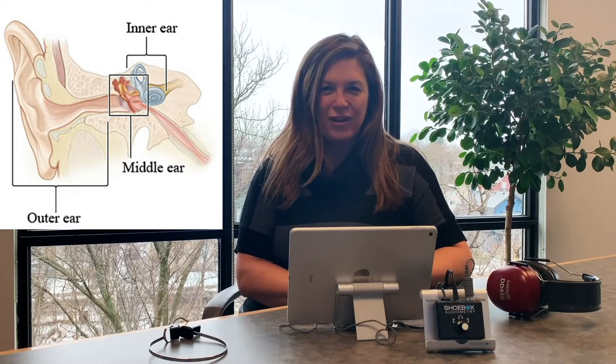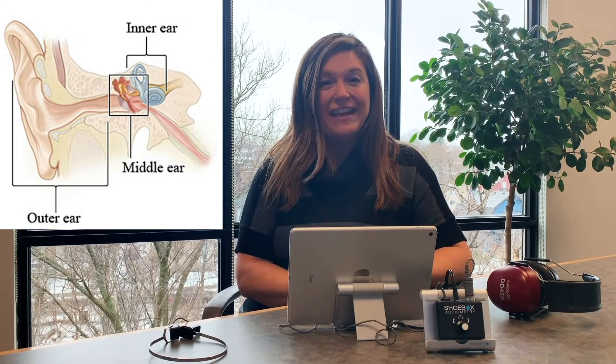The ear has three main parts: the outer ear, the middle ear, and the inner ear. By stimulating the mastoid, which is the area behind the ear, we're able to more directly access the cochlea, or the inner ear.